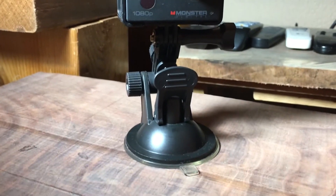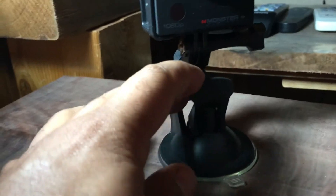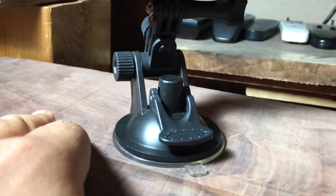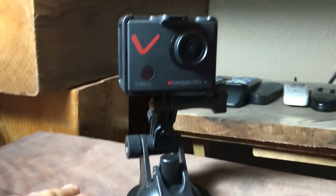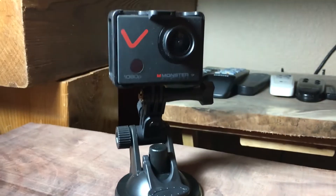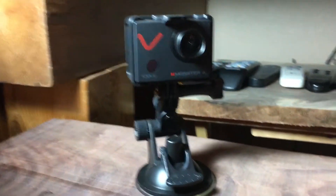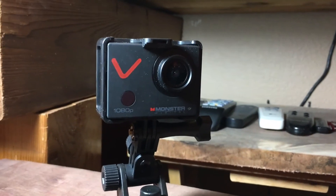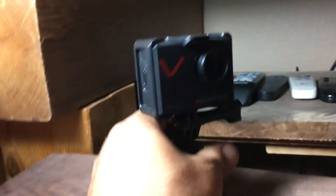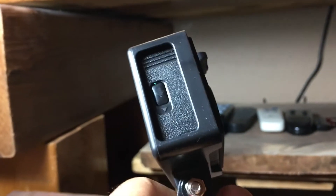Even without the locking lever, you just stick it on and it holds. Then you snap the lever down and it's really not going anywhere. So far that's the best suction cup I've ever seen. The camera picture looks great when set up right.